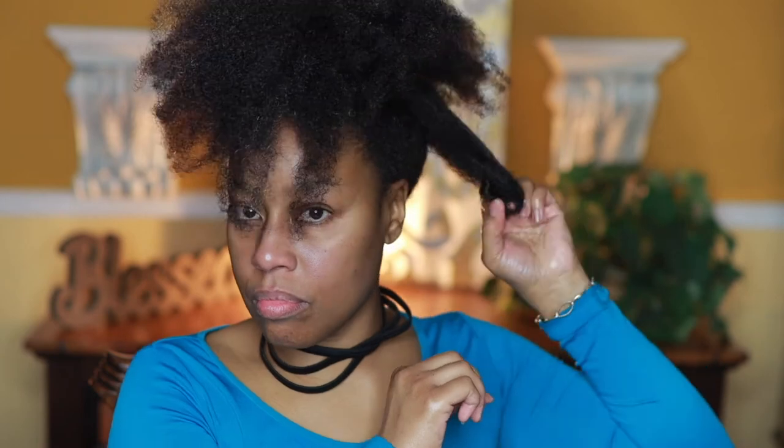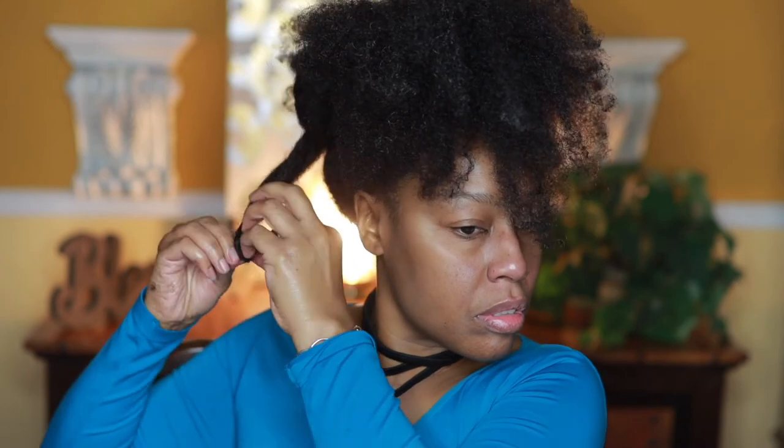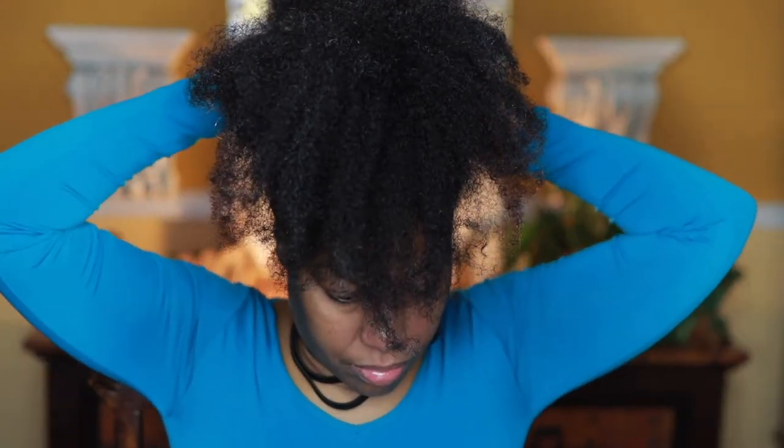I do the same thing in the back — a loose two-strand twist, rolled up loosely at the tip and pinned in the back. You don't have to do the two-strand twist — you can just roll it under. It depends on the length of your hair. In older videos you can see my puff was much smaller when my hair was shorter, and I just tucked it under however I could.